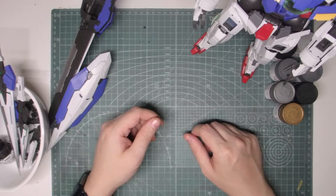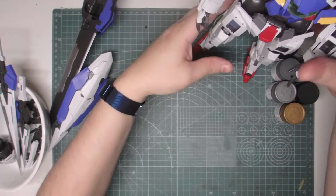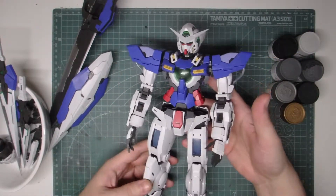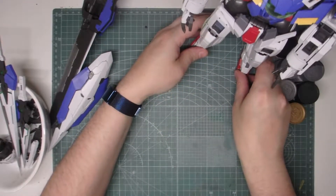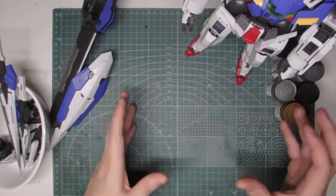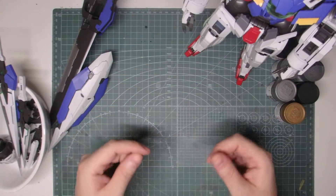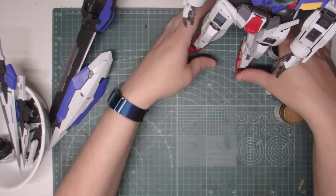Hello, this is Gundam UK and this is a workbench update. I'm currently working on a Perfect Grade Exia lighting model. I haven't been doing a work-in-progress series because this is going to be quite a large ongoing project, so it's not something I'm going to be documenting as such.